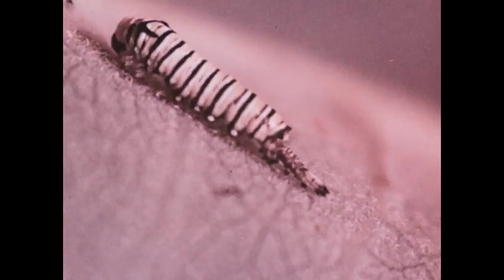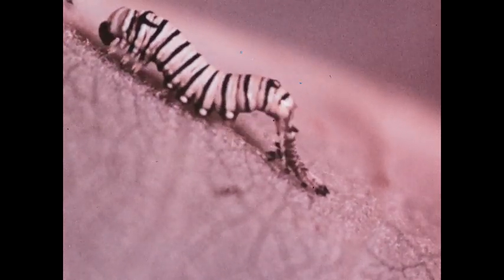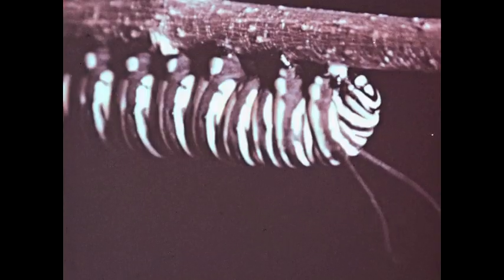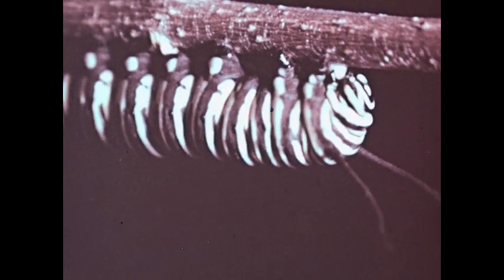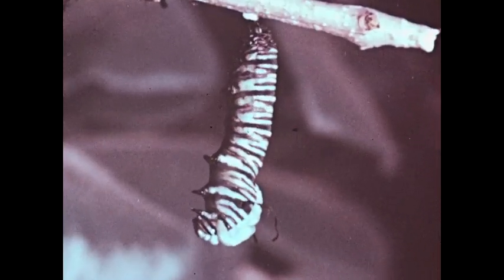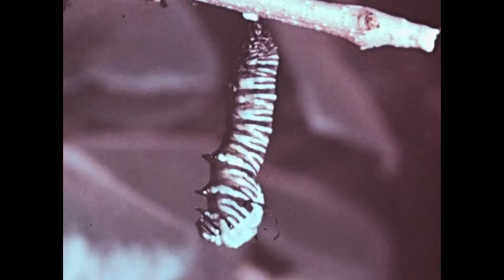The skin splits and the caterpillar crawls out of it. When about twelve days old, the caterpillar spins a button of silk. After spinning the silk button, the caterpillar hangs head downward from it and molts for the last time.